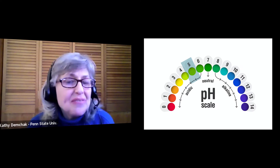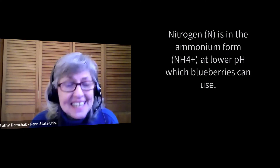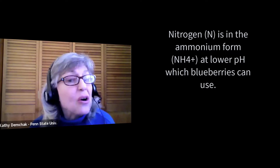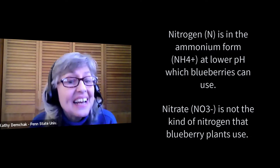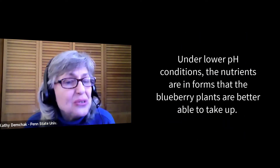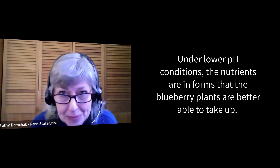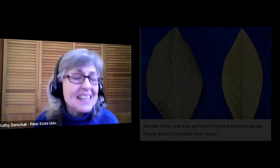When soil pH is in this more acidic range, the availability of different nutrients and the forms in which they exist based on soil chemistry are somewhat different. For example, nitrogen is in the ammonium form — whereas a bag of fertilizer might contain nitrate, that is not the kind of nitrogen blueberries use. They actually need the ammonium form. Under lower pH conditions, nutrients are in forms that blueberries are better able to take up, and micronutrients such as iron and zinc are also much more available.